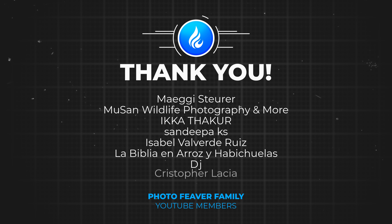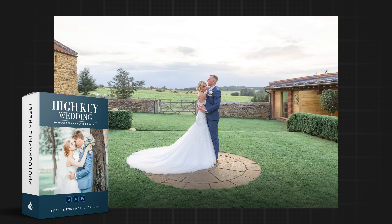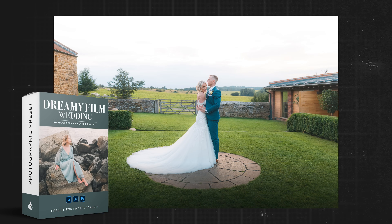Remember to save this as a preset so you can apply it to the rest of your photos in your gallery. Thank you to all my YouTube members supporting the channel. If you want to support the channel and get some awesome perks including free Lightroom presets like the one we made today, go to the link in the description. I've been James for Photo Fever — catch you next week.